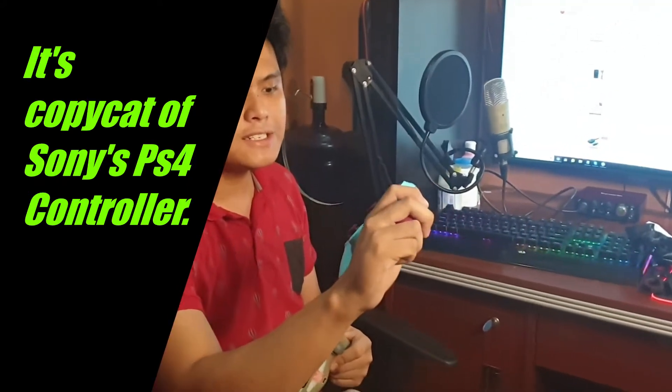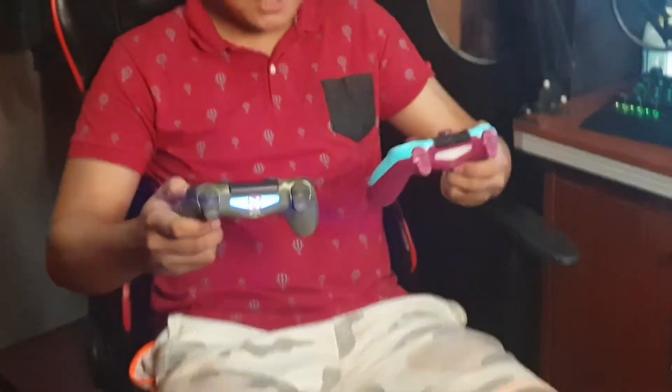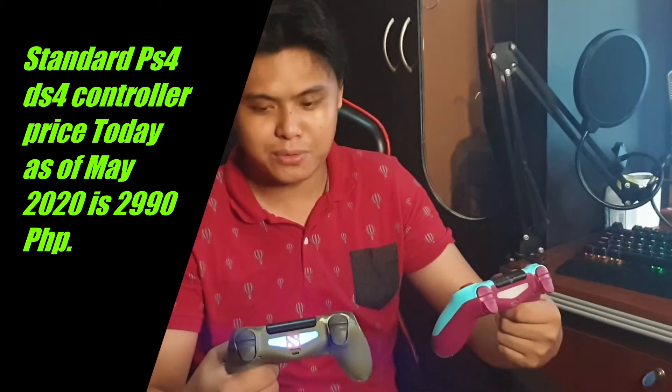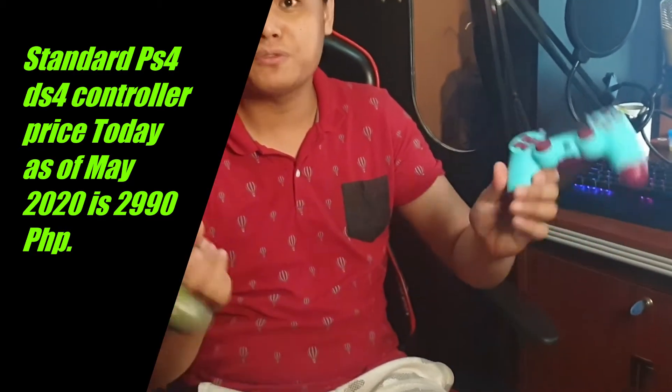This is the standard Sony PS4 controller and this is the PS4-style console controller from Lazada. When it comes to weight, it's quite the same. The plastic quality also seems the same based on my observation — it still feels like good plastic, just like the Sony one. But I'm unsure about long-term quality since this is cheap at around 974 pesos versus the Sony one which costs about 3,000 pesos. As of now, they both look gorgeous.